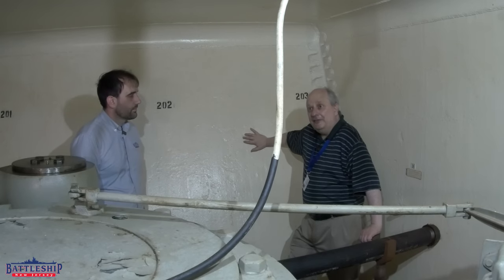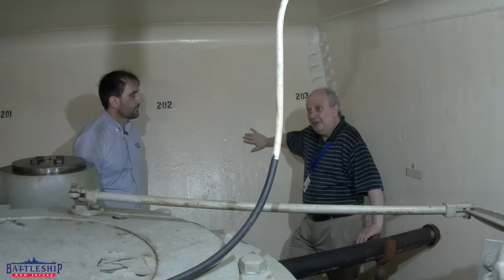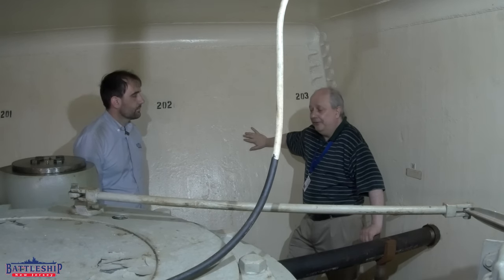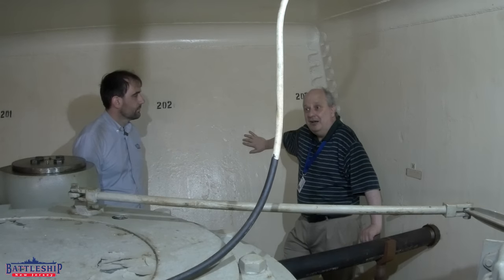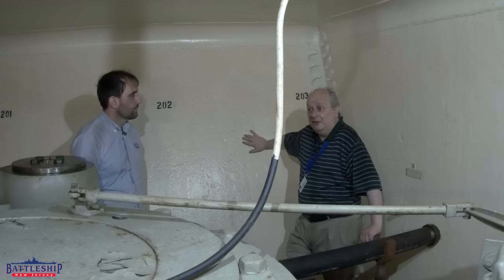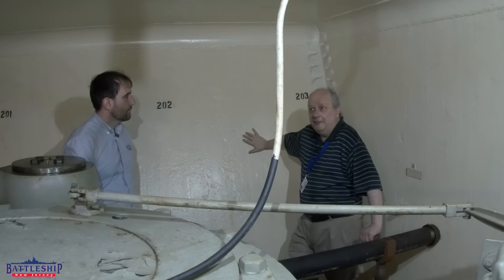On board the Iowa-class battleships there are four types of armor: Class A, Class B, special treatment steel, and cast armor. In this area we see two types. The side armor here is Class A, which means the armor has been treated to be face-hardened. It doesn't necessarily mean it's better — it just means it's been face-hardened. In the case of the Iowa class, these have been face-hardened by exposing the outer face to charcoal. The carbon in the charcoal makes the outer face hard, but it also makes it brittle. Class A armor can also be created using various heat treatments, but that was not used by the U.S. Navy in this era.